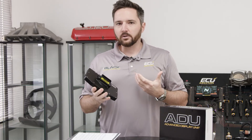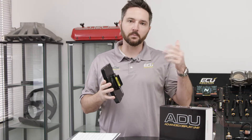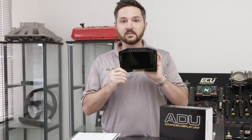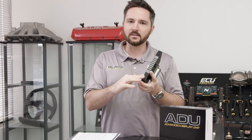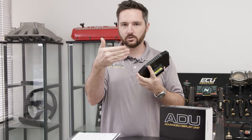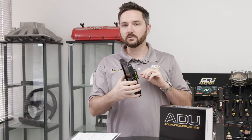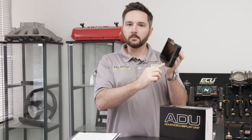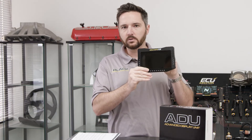To decide which size dash you need, I really recommend printing off templates on our website. We've got a paper template for the ADU5 and ADU7. I know everybody loves a big display — I do too, when it fits. Nothing's worse than getting the dash installed and realizing you can't see the shift lights because your steering wheel is too small or it's too close to the steering wheel. So definitely print it off beforehand and see how it fits. In some applications, it makes sense for viewing to actually flip it upside down, and there's a function in the ADU software to flip the display super easy.